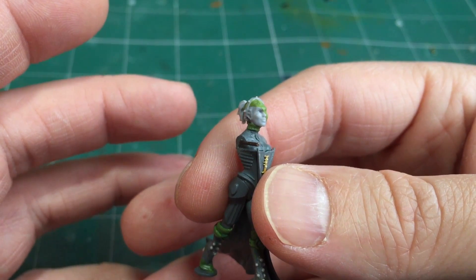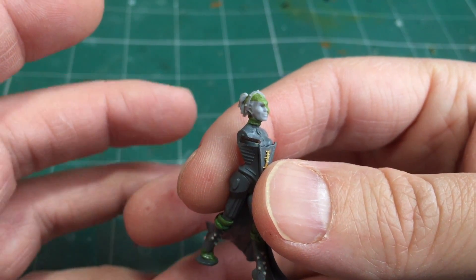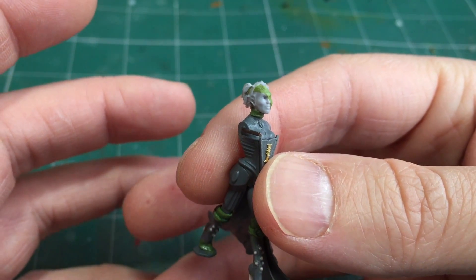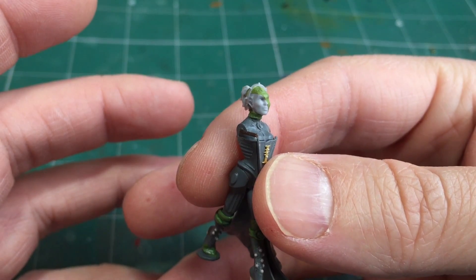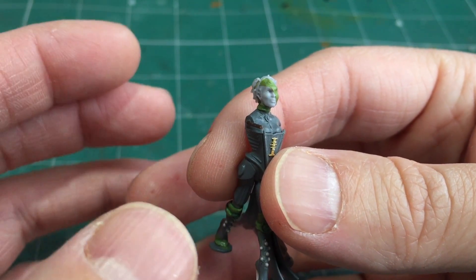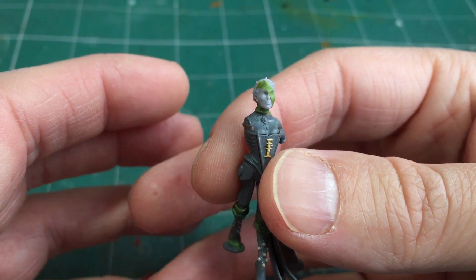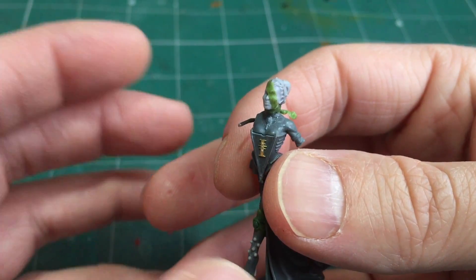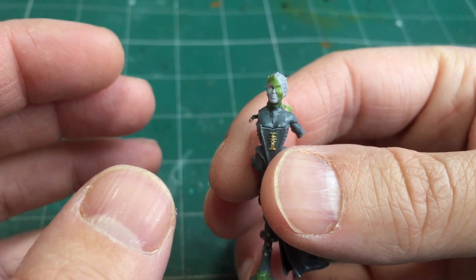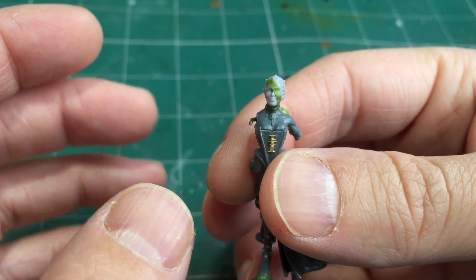You're much better off looking at Necromunda using the Escher gangers, but I don't think the size was too suitable. However the current range of Stormcast Eternals actually does have a really good range of female heads. Forgeworld released their resin upgrade kit for the Stormcast Eternals, so I bought that and this is one of the heads I'm using, which I think works really well.